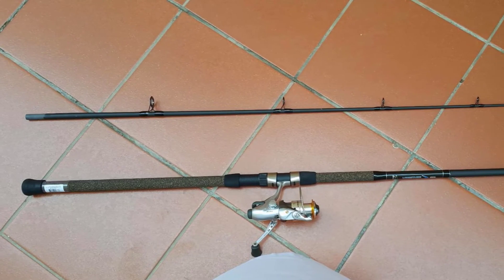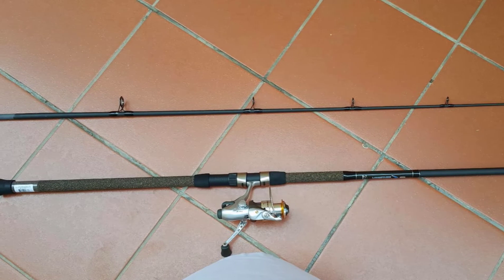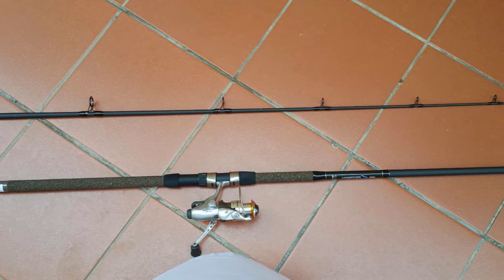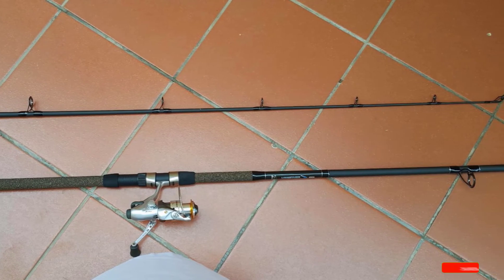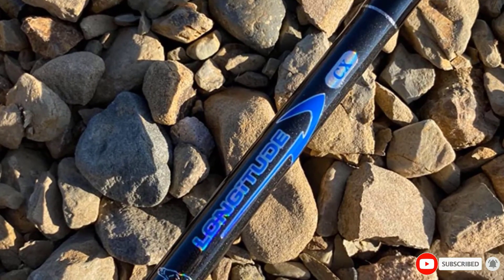Moreover, there are rubber butt caps to prevent slippage when your pole gets wet. This fishing pole has extreme balance and sensitivity. It is comfortable to use and will allow you to enjoy your time to the maximum. It is good value for the money and will last for long.